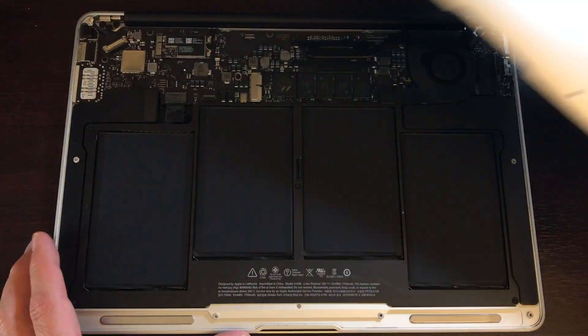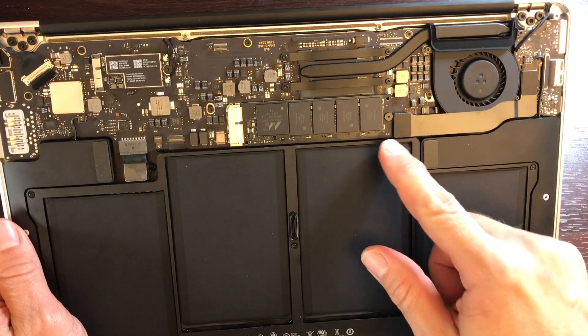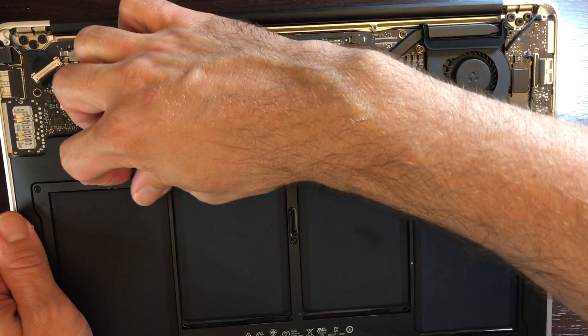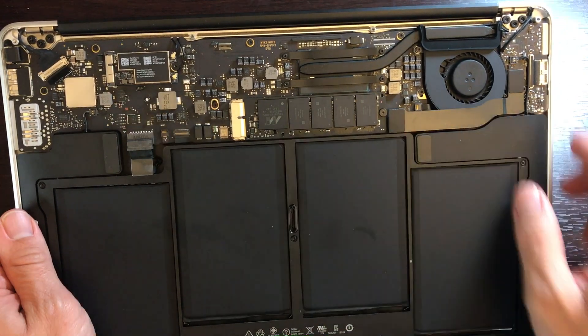Open up the back and you'll see here, this is the hard drive. There's one screw. First thing we're going to do is get the battery out — unhook the battery. Always want to do that when you're working on electronics.